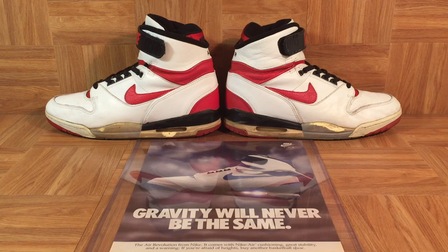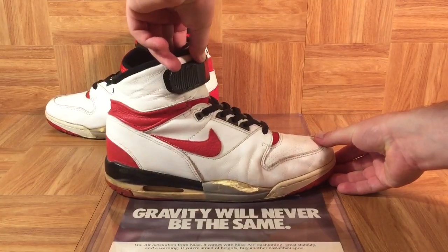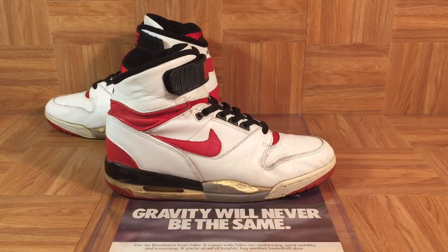In 1987, Tinker was inspired by the George Pompidou Center in France, and it inspired him to design a pair of shoes where you could actually see the technology — the visible Air. The first shoe that Nike ever made like that was the Air Max, and then a year later, Nike took that technology from the running category and put it on a basketball shoe, starting right here with the 1988 Air Revolution.